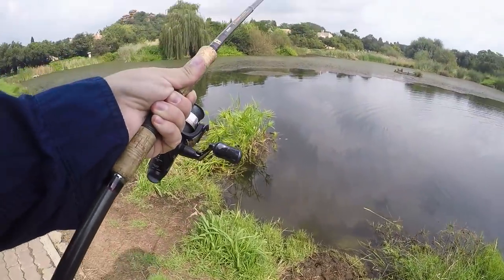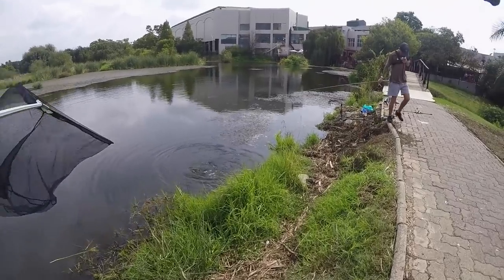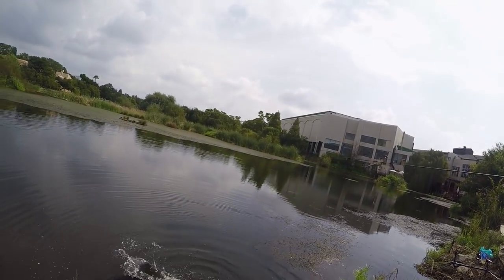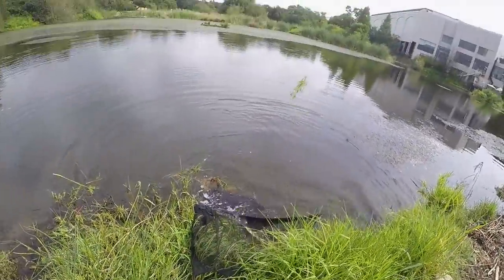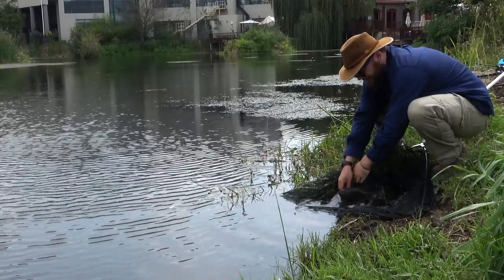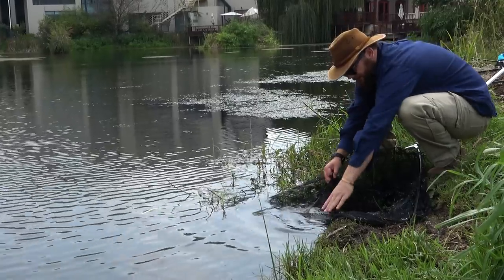We've got a fish on the method feeder. There we go — a lovely little carp. Thank you for biting my method feeder! So the method feeder works. We've got a barbel and a carp from Dean, and now a lovely little carp from me. Fantastic.